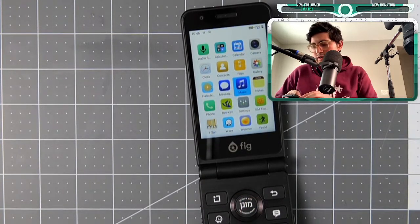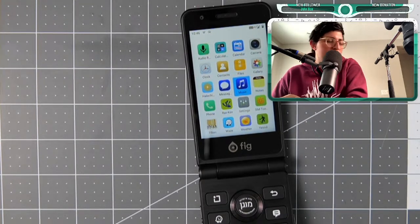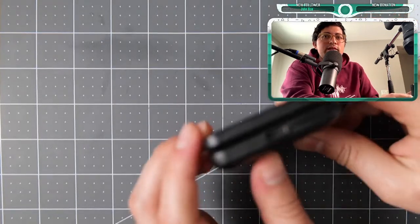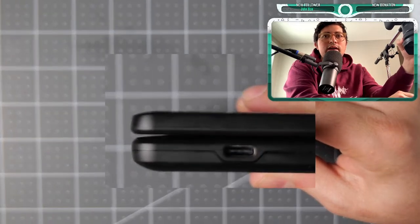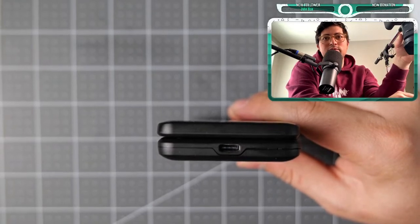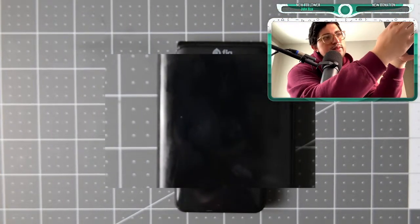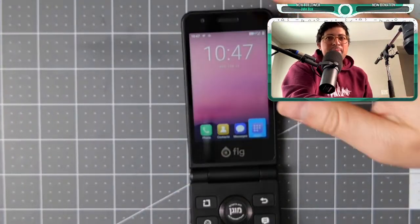It does have the ability to play music, but it's going to be a limited version since you have to use MP3s. This has USB-C — let me change the focus so you can see — right there, that's USB-C, and it works well.